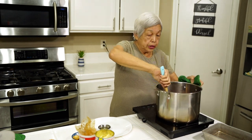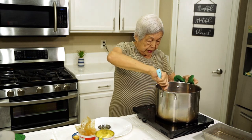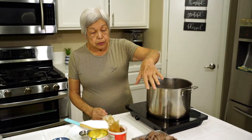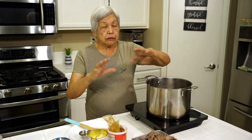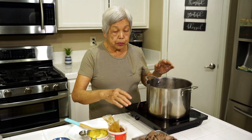After it's sautéed I'm going to take it out and then we're going to do the other things. The meat has been browned — you don't have to get it all really crusty brown, just as long as there's no blood and it's not pink anymore.